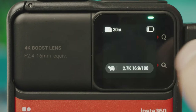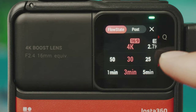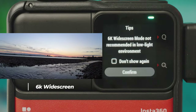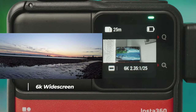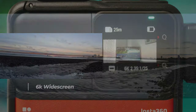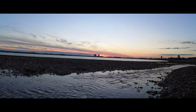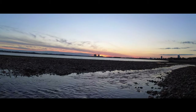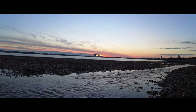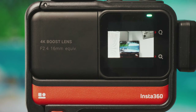Loop recording lets you change resolution, frame rate, and loop duration. Finally there's 6K widescreen mode, which gives a warning that it's not recommended in low light. It records a higher quality 6K image but you won't get the full 16x9 image — you get a cropped widescreen version with black bars on top and bottom due to sensor limitations. That covers everything on the camera for the 4K boost lens.